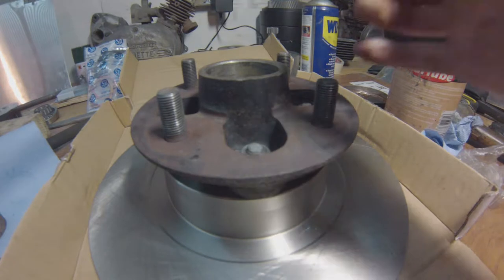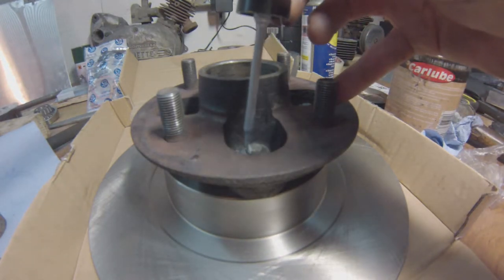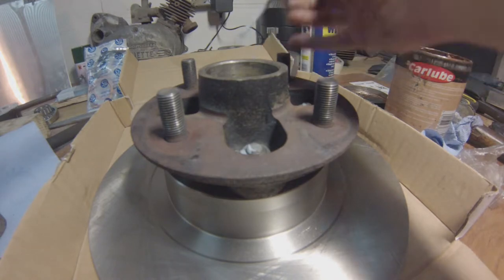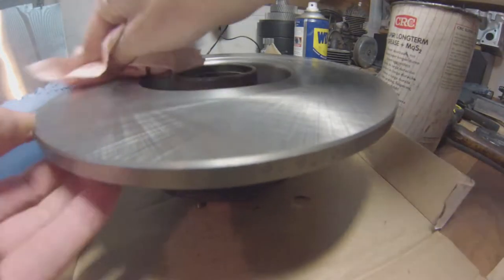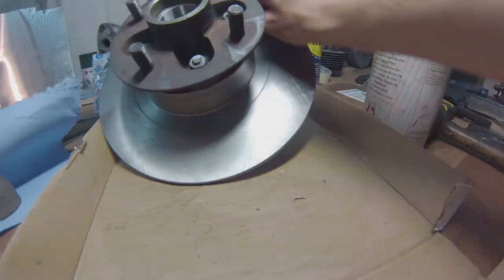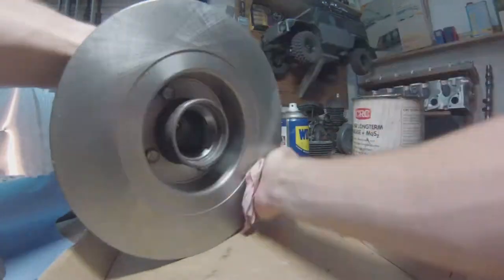Here's another trick of the trade: I put a slight drop of paint onto the nut and bolts — that tells you visually, just by looking, if a bolt has loosened or whatever. Take the wheel off and you can see instantly if something has moved. Now using some brake cleaner, clean the face of the disc.